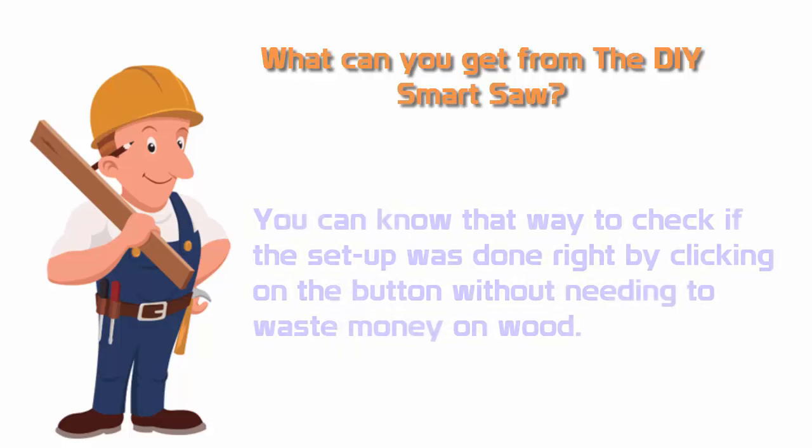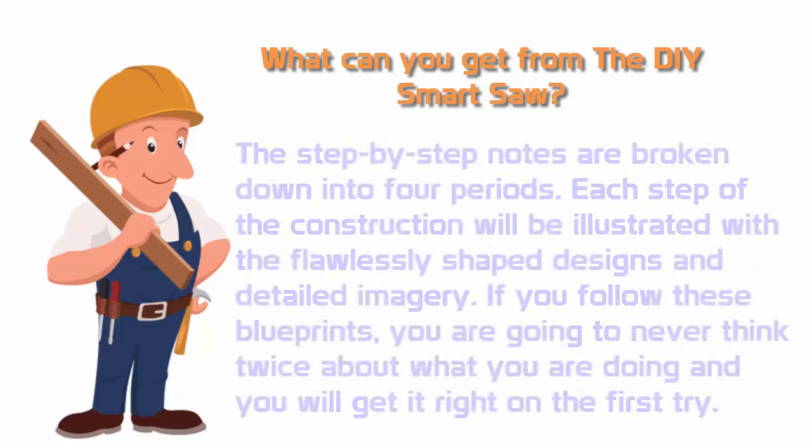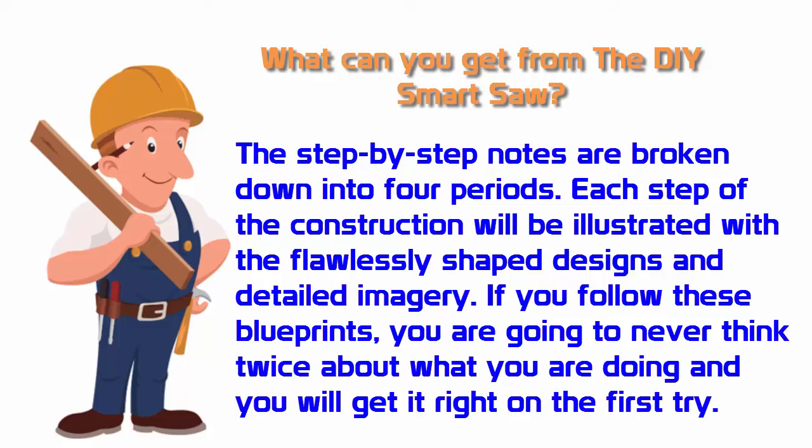Fourth, you can know how to check if the setup is done right by clicking on a button, without needing to waste money on wood. Fifth, the step-by-step modes are broken down into four periods. Each step of the construction will be illustrated with flawlessly shaped designs and detailed imagery. If you follow these blueprints, you are going to never think twice about what you are doing and you will get it right on the first try.